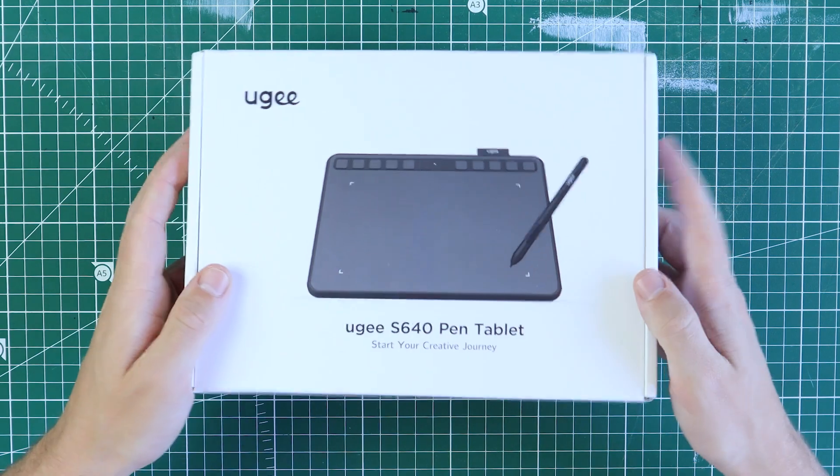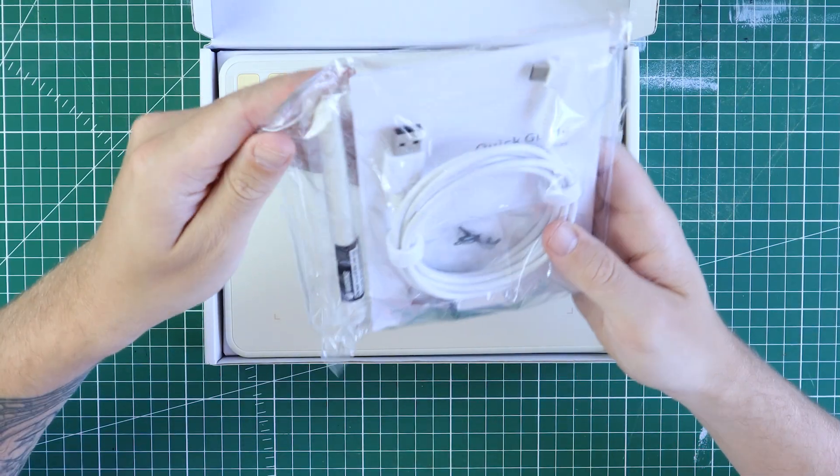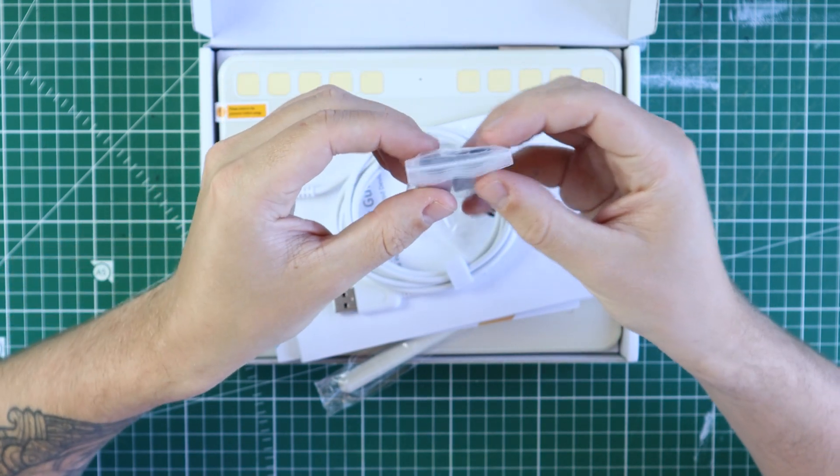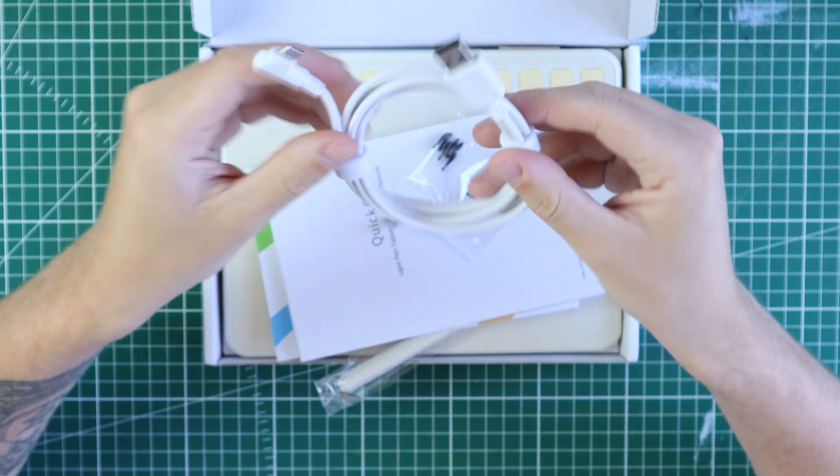The tablet comes in a neat looking box complete with 10 extra nibs, a nib pincer, and two dongles — one for micro USB and one for USB-C. If you pay 10 extra bucks they will also give you a Bluetooth receiver so you don't have to work with a cable.